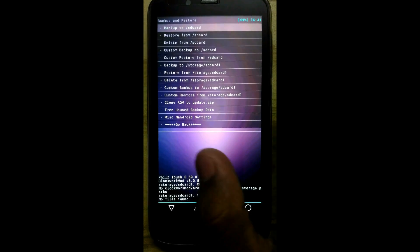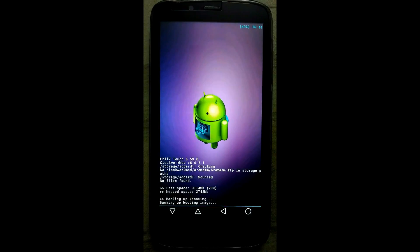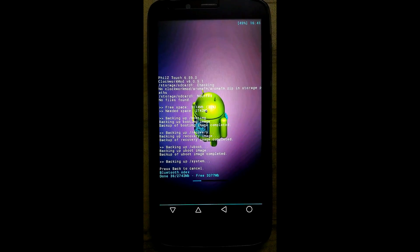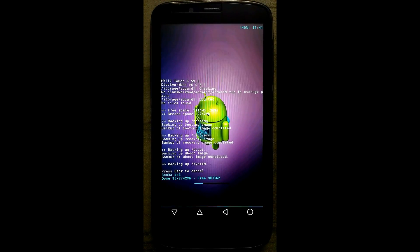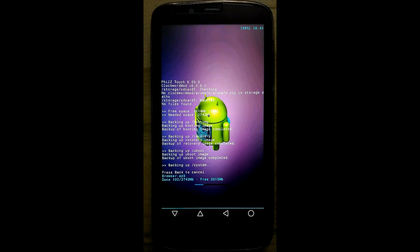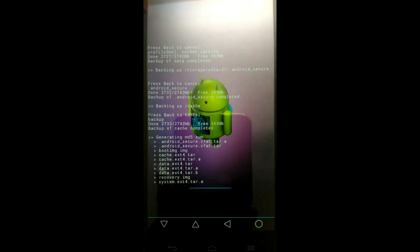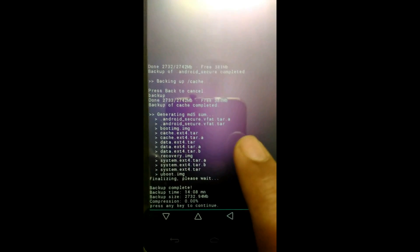Click here on delete from storage slash SD card 1. Delete this old backup and create a fresh backup. Now click on backup to storage slash SD card 1. This backup will require around 3 GB of space in your SD card and it will take around 20 minutes, so maintain some patience. Backup is successfully created.